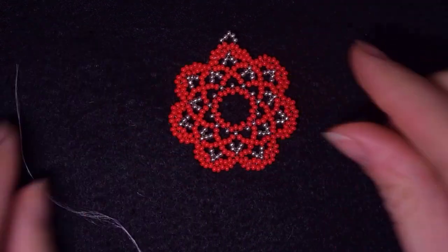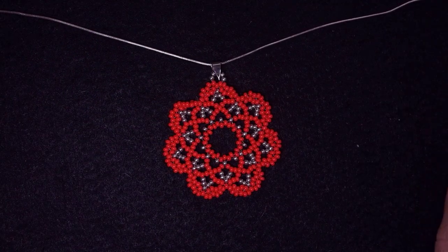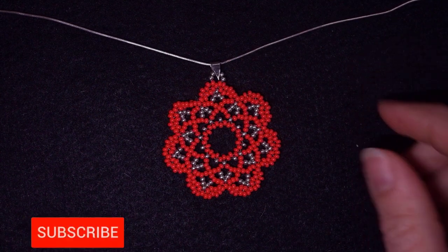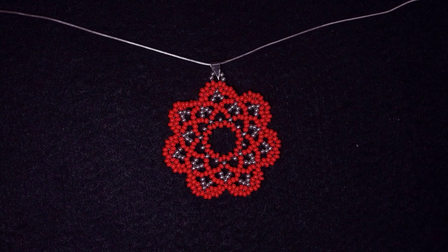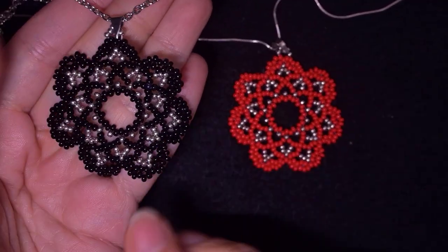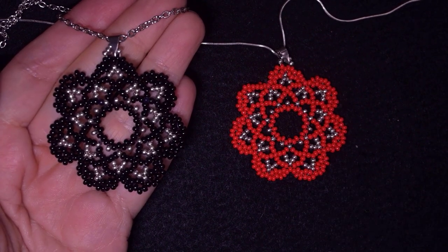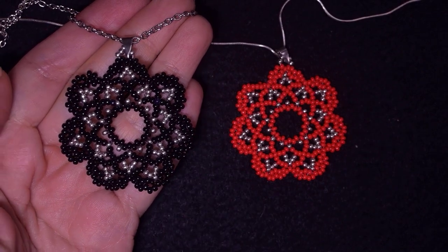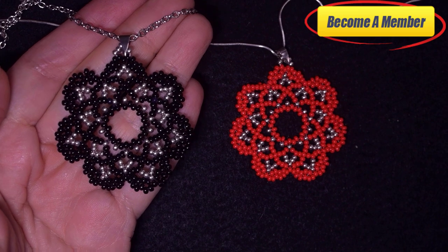I'm going to put the bail and the chain on my work. With the finishing touch my pendant is ready. If you like it and want to see more videos like this, subscribe if you still haven't and hit the bell button so you'll know when I make new tutorials. See how this one looks if you make it in black if you prefer that color. Check the description for useful resources and a link to my social networks where you can share your designs. Thank you so much for watching, bye bye!